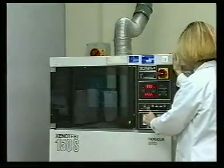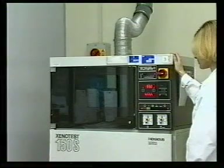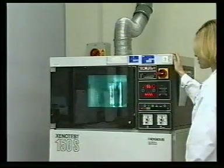The door is closed and the light source switched on, and left until the blue dyed sample relevant to the performance standard has reached the required shade change.